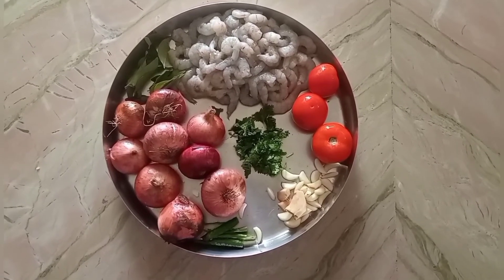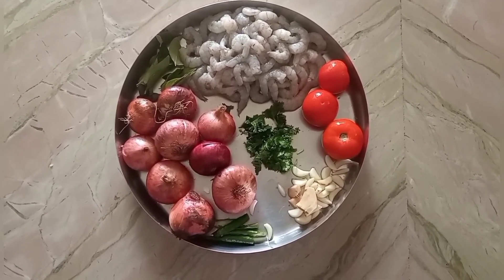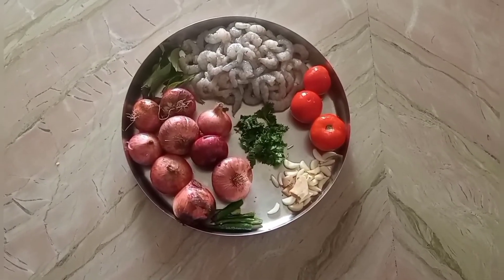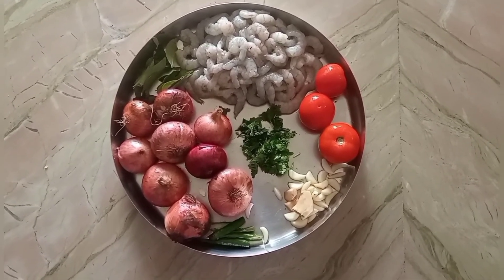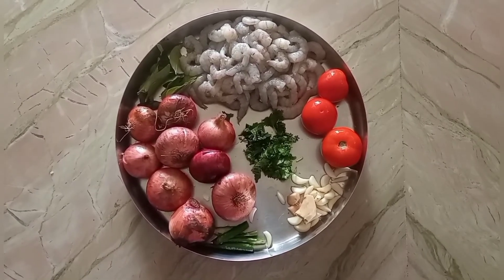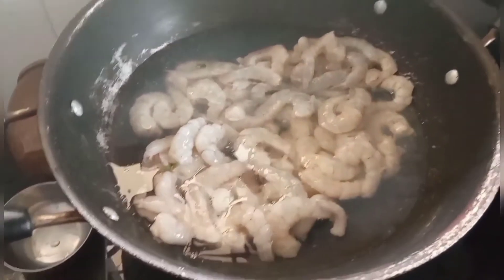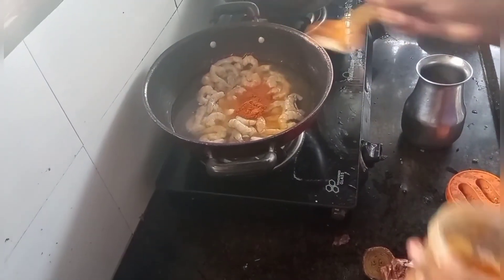Now, let's see. We have 1 kg, and then we have 2 kg. We are going to do this. I will add 1 kg, then I will add 3 kg.